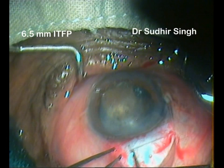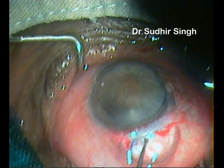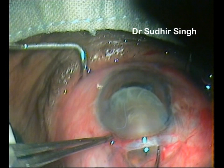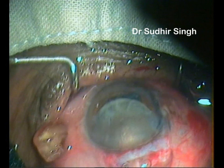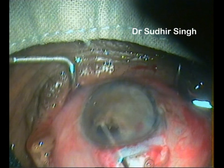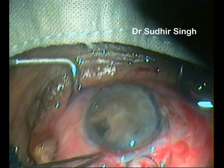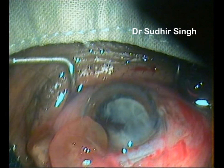The nucleus is prolapsed into the anterior chamber with the Sinsky's hook. The vectus is introduced and positioned behind the nucleus. The nucleus is engaged in the vectus and slowly withdrawn while the posterior lip of the tunnel is depressed. When the nucleus is engaged in the tunnel, the vectus is pulled posteriorly and upwards. This causes breaking and removal of a part of the nucleus, while the other part remains engaged. The engaged part is pushed back and rotated so its longitudinal axis coincides with the longitudinal axis of the tunnel. The remaining part is taken out slowly while the posterior lip of the tunnel is depressed. Remaining cortical matter is cleaned up.